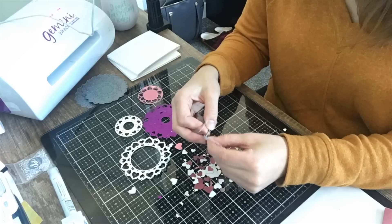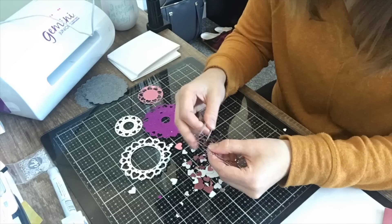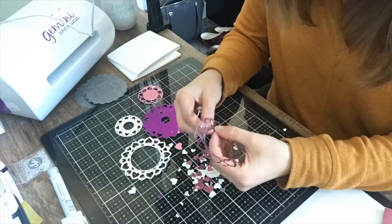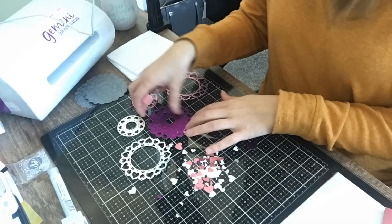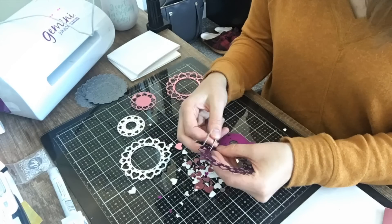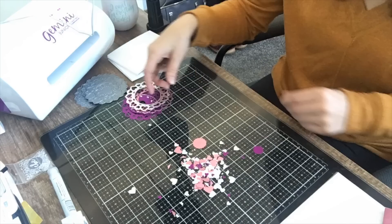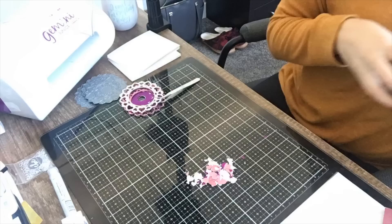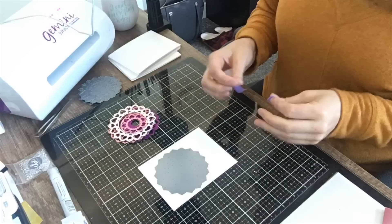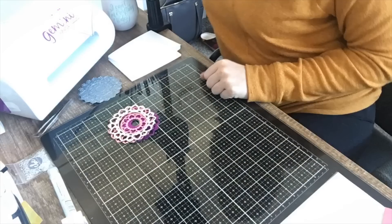Normally I would edit certain parts of this out, because it did take me a little while to pop out these pieces. Normally with the Gemini Junior I don't have that issue, but as I said, my plates are a bit warped at the moment, so I would normally edit that out. I don't think anybody would stick around a video that took so long. The next thing I'm going to do is throw all of those little pieces into a jar. I always have a little watercolor bowl here for water if I need it, and I'm going to start constructing my shaker card.